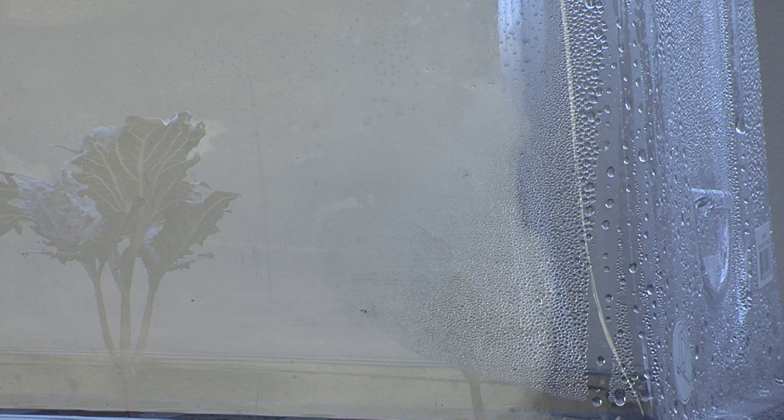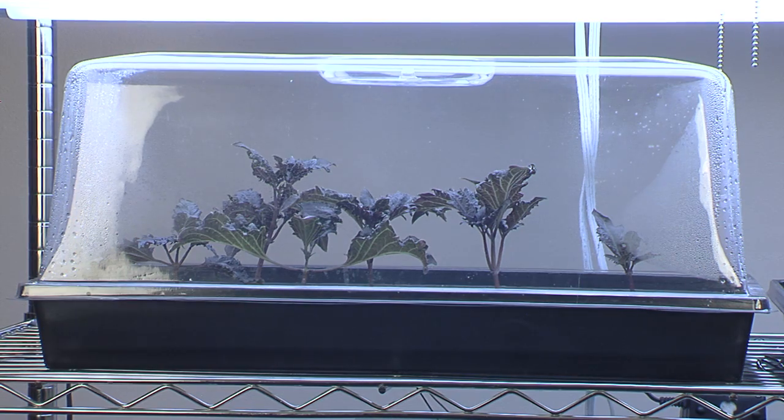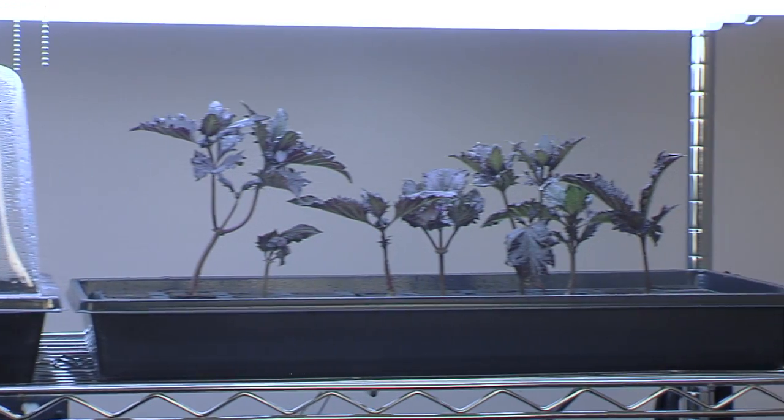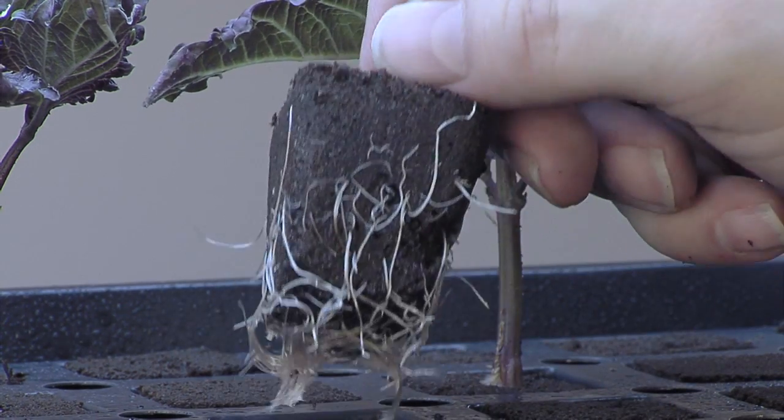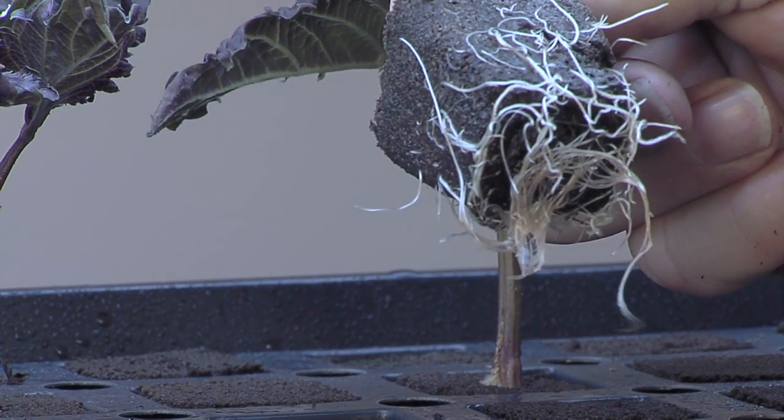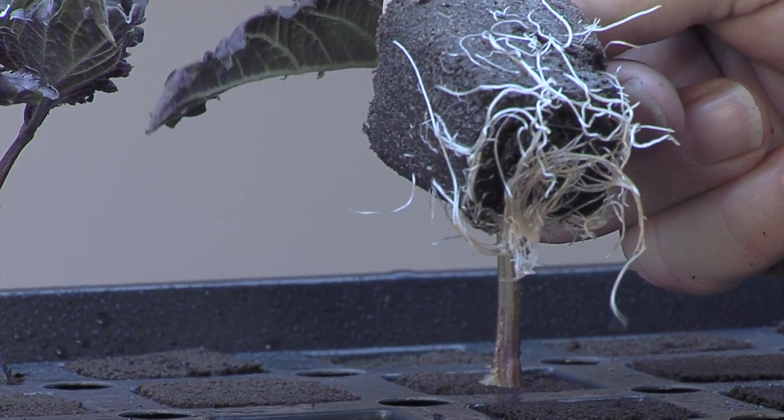You should see condensation form under the dome — that's good. Just let a little fresh air in from time to time. Once roots begin to form, you can remove the dome and continue to grow them out until you're ready to transplant. Healthy snowy white roots covered with feathery root hairs will pop out of the cube. It's now ready to be transplanted, cube and all, into your favorite growing medium.